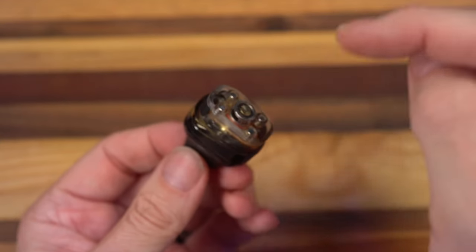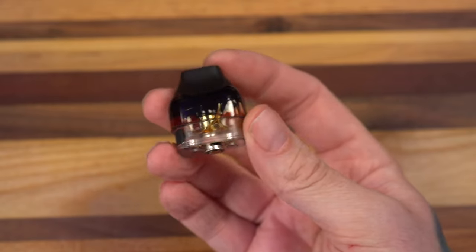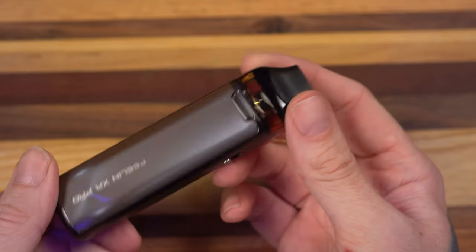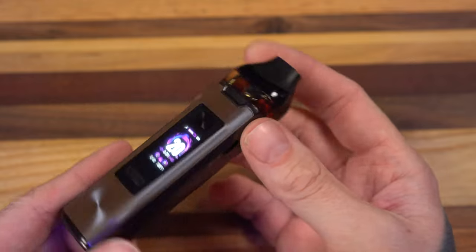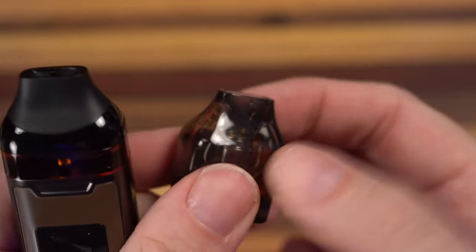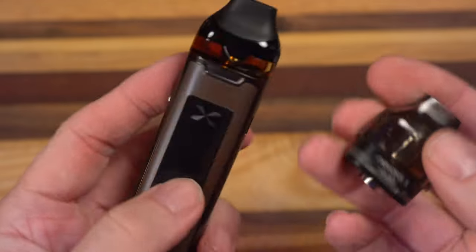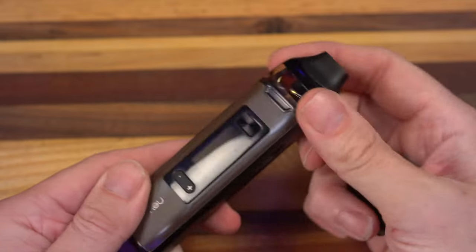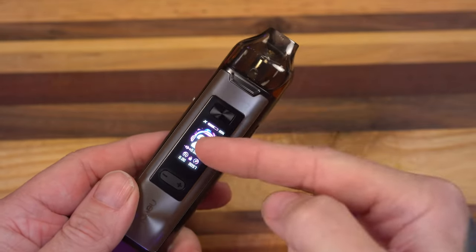So I grabbed the empty pod and put a 0.6 coil in for restricted lung. Let me tell you, I don't enjoy it at all. The 0.6 might be my least favorite I've used so far out of all these Phelan XRs. The empty pods have this really great rubber tip, and the sealed pods are just kind of plastic on top. Neither of them make this hands-free — in fact, the weight of this alone makes it not hands-free. Super not loving the 0.6, so I immediately wanted to take that out.